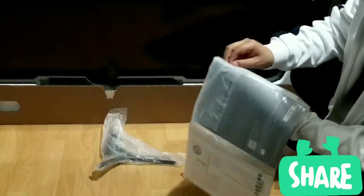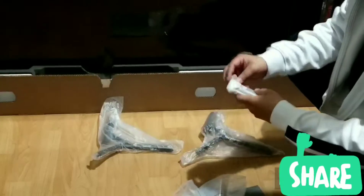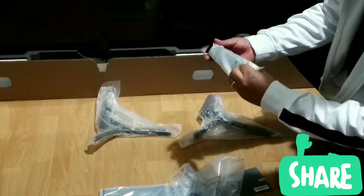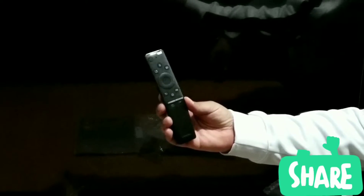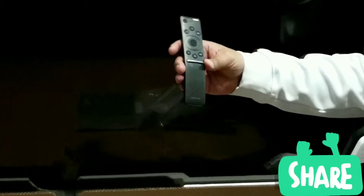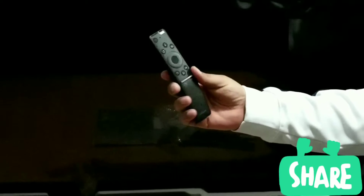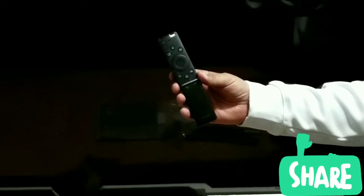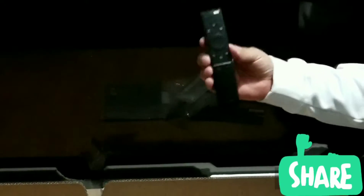Let's check out this remote control real quick. So there it is — the remote control, the one that controls it all. Samsung redesigned the remote control to be very unique and very simple. You'll be able to control all your Samsung devices with just this one remote. If you have a PowerBot vacuum — which I reviewed earlier — a washing machine, dryer, refrigerator, you can connect all of these gadgets to the TV remote and do some special features. That's definitely awesome.